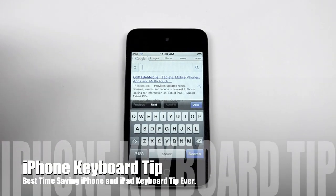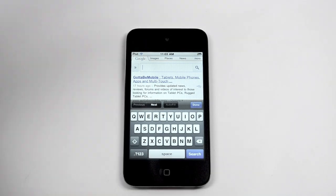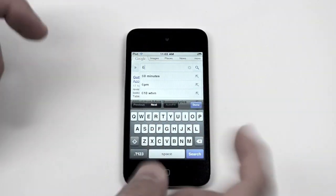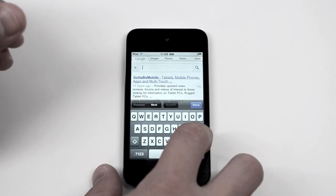Hey everyone, this is Josh Smith with GottaBeMobile.com. I want to share with you the most awesome iPhone and iPad keyboard trick and tip ever. Instead of tapping and hitting your number, or tapping, hitting your punctuation, and tapping back to ABC — going back and forth and wasting tons of time,